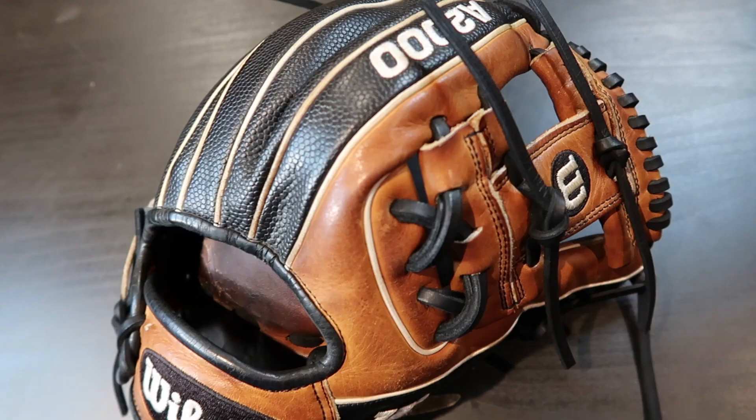Hey you guys, Sean with GoGloves here. In today's video we're going to be restoring a really cool Wilson A2000.